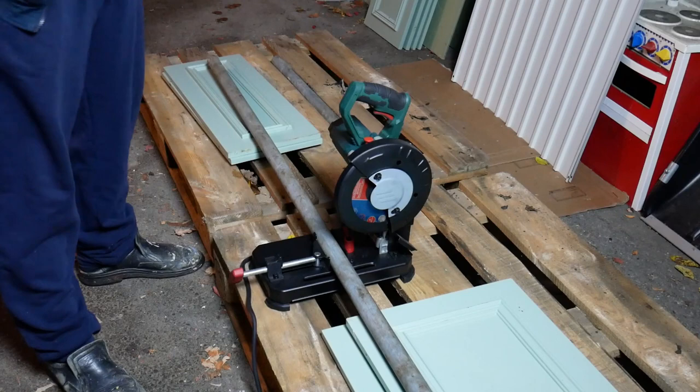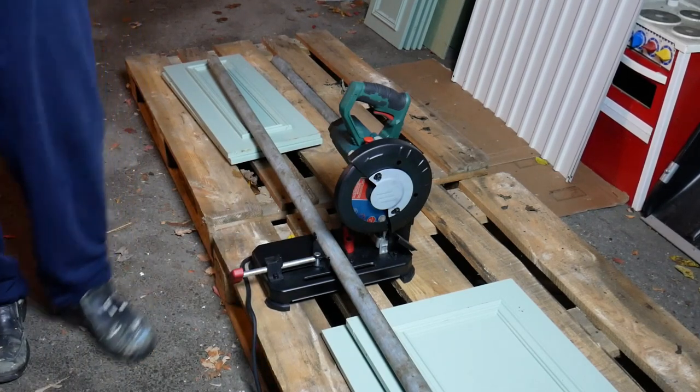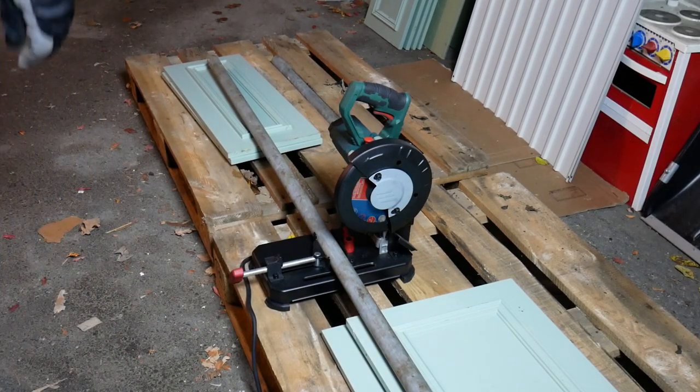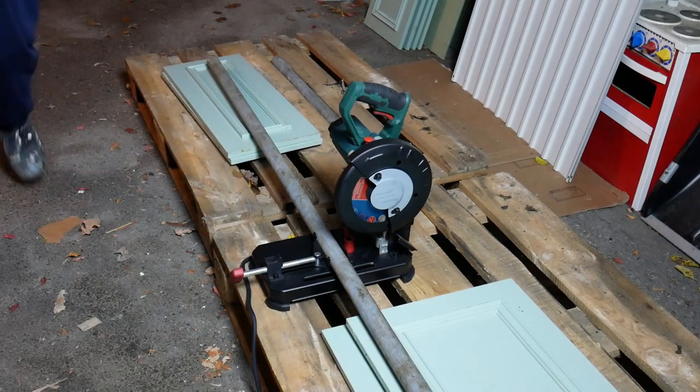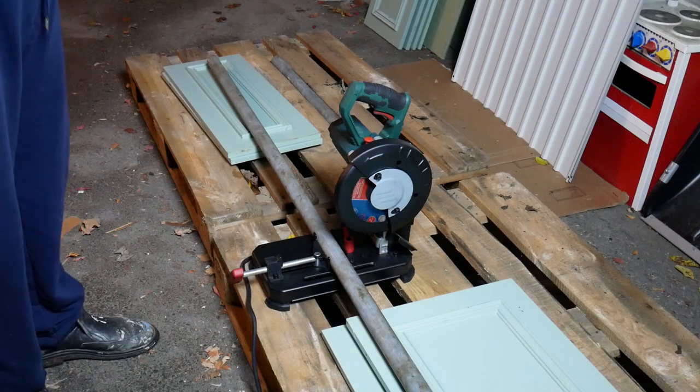Nice quick adjust here. It actually doesn't have to turn — I'll adjust it manually. We're back with the tape. Let's go over here. I'm going to put one more length through this.